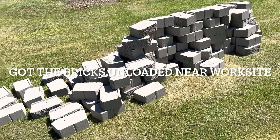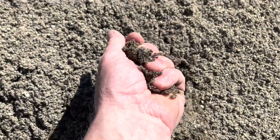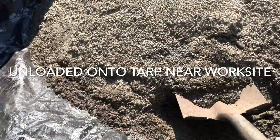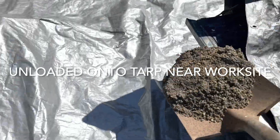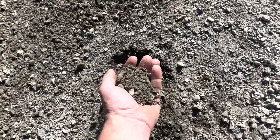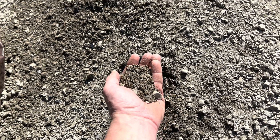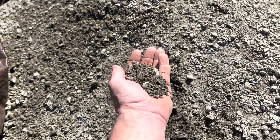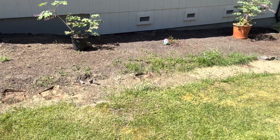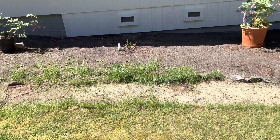Got all the bricks unloaded. Here's the base sand I'm going to use — some 5/8 minus. This is for my base, so I'm going to dig down about 8 to 12 inches and fill it up with about 6 inches of this stuff. Next thing to do is start pounding the stakes so I get the measurements on the depth and the width.